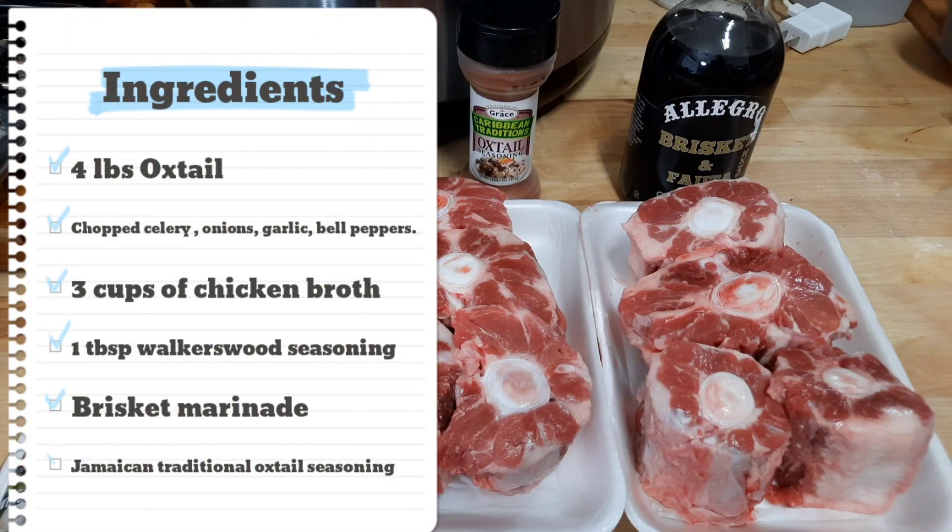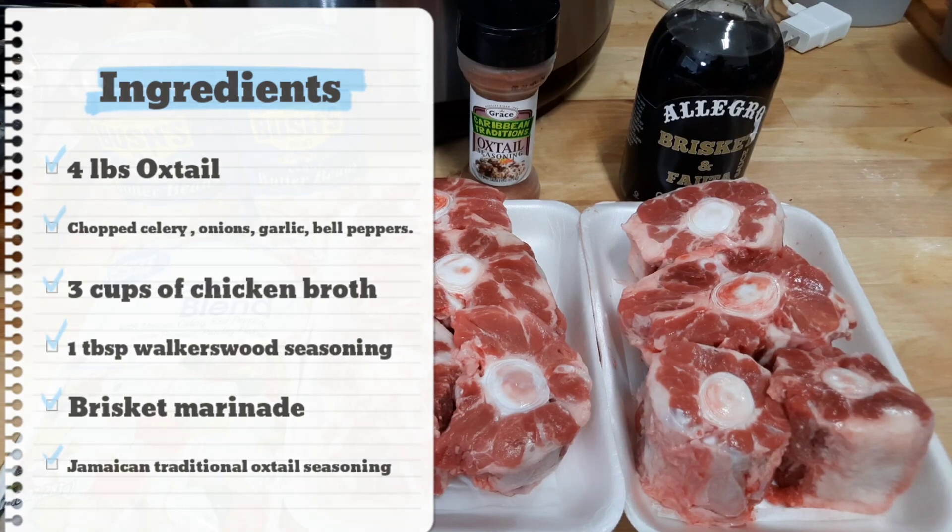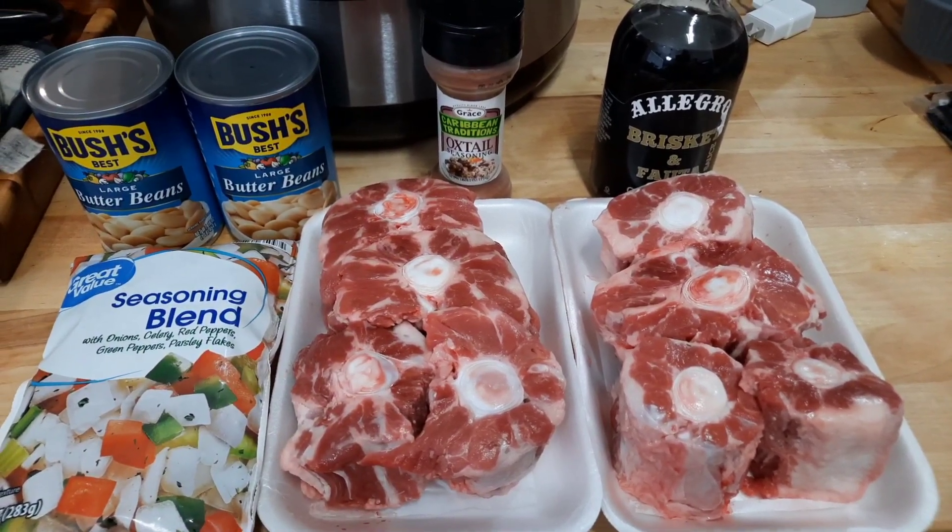We've got a couple of oxtails, some vegetables, also some frozen vegetables, some butter beans, as well as oxtail seasoning.